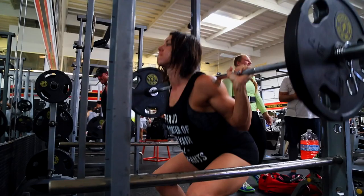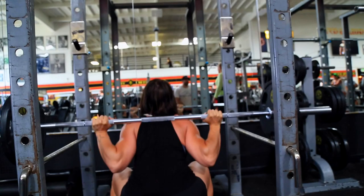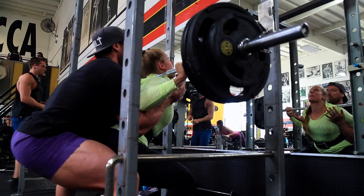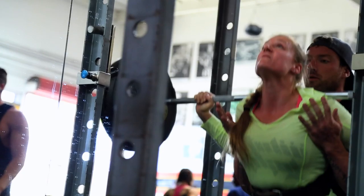One thing to really watch out for when you're squatting is your knee alignment — making sure they're shooting straight over your toes. You don't want them falling in or falling out. Knees falling inward usually means underactive glutes, so doing a lot of supportive glute-specific work can really enhance your squats.